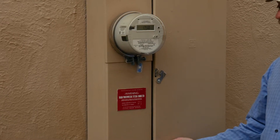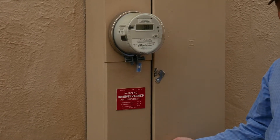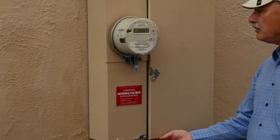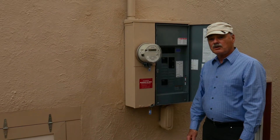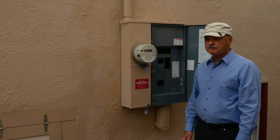This is our 200 amp service panel. There's another service panel in the basement that was part of the original 100 amp service. We had an upgrade to 200 amps when we installed the heat pump heating and cooling system.